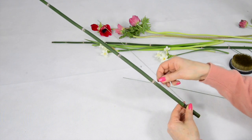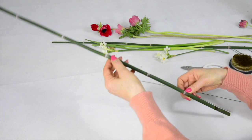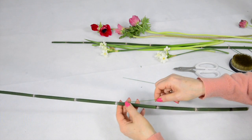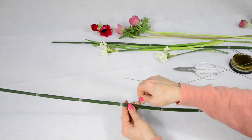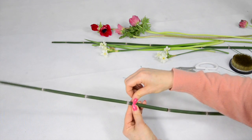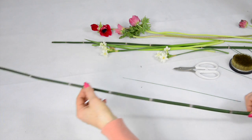This wire would go up to this point, so we won't put in more. This time, you insert about here and go through like this, so it should be up to here.